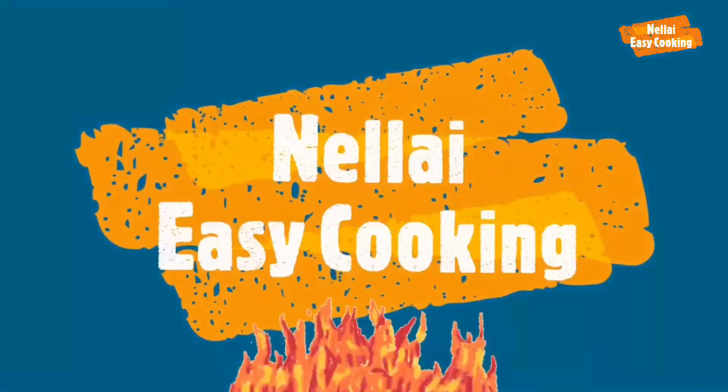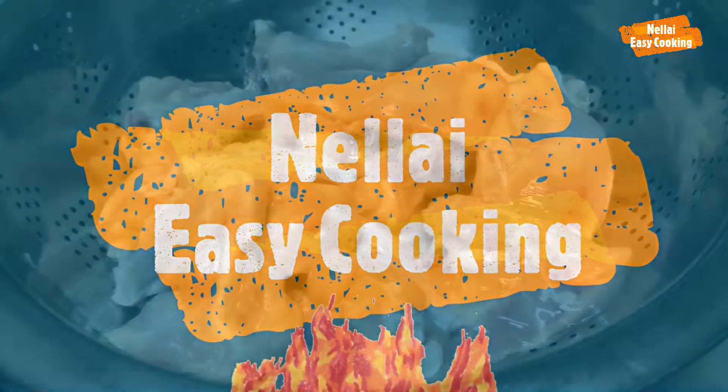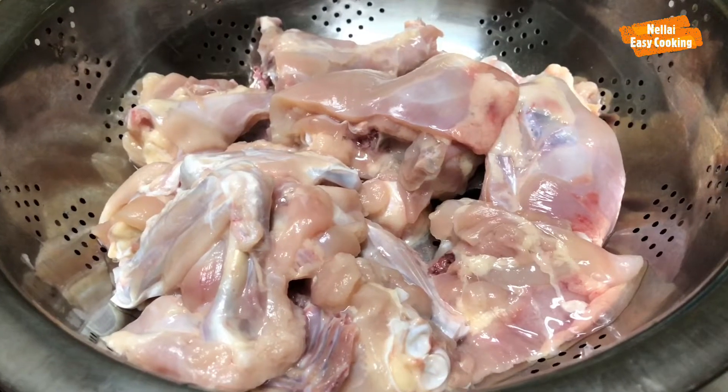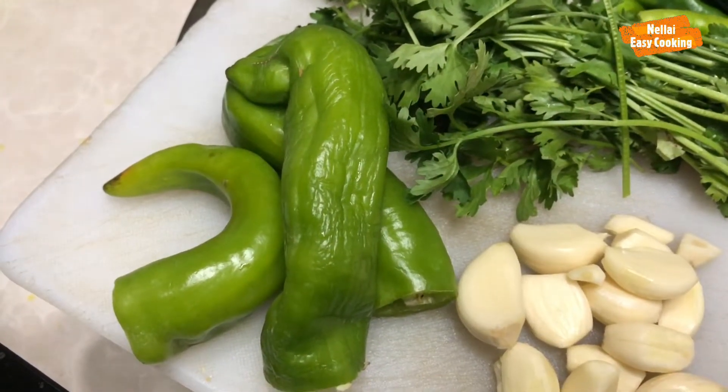Nellai Easy Cooking! We have our chicken.